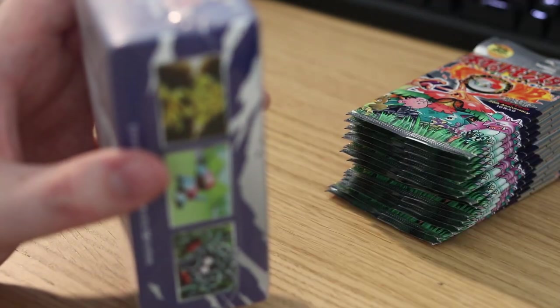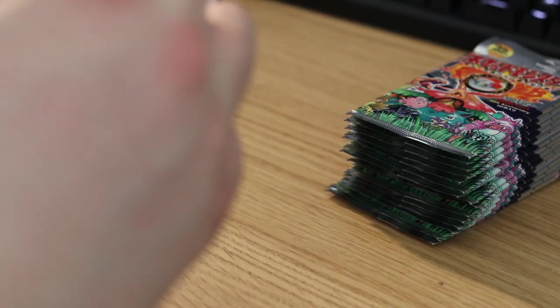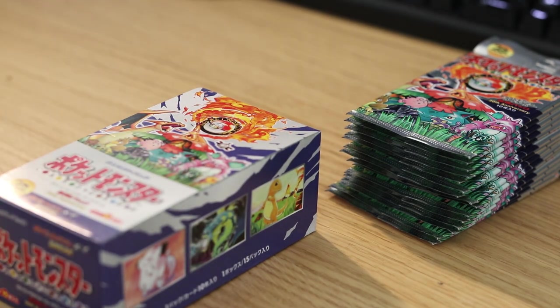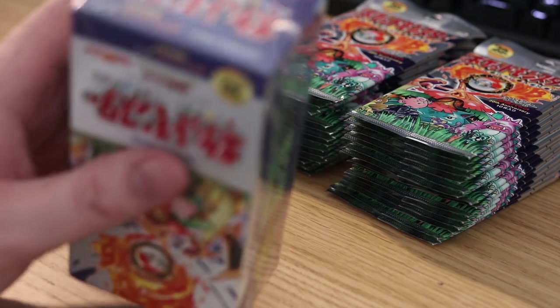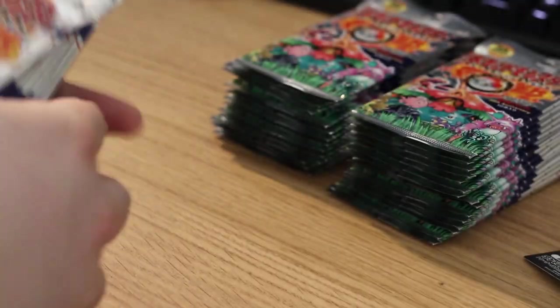We're gonna do all three boxes today, so I'm just gonna unpack all of these and then we're gonna go ahead and start opening some packs. I'm really excited for this set — I think it holds a lot of esteem with all the fans since it's probably the first set they got into. For the last box, get the wrap off, get the lid open, pull away the flaps. Oh, I ripped it — too strong for Pokemon packs I guess.